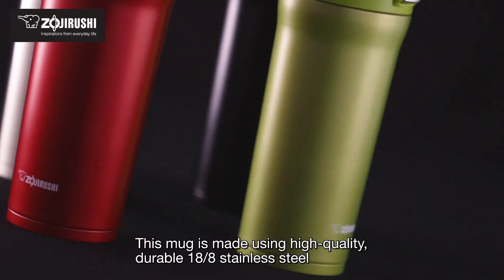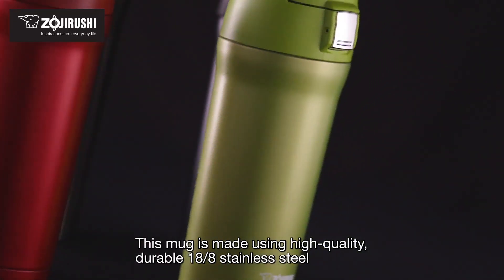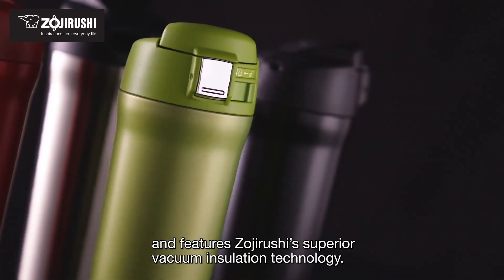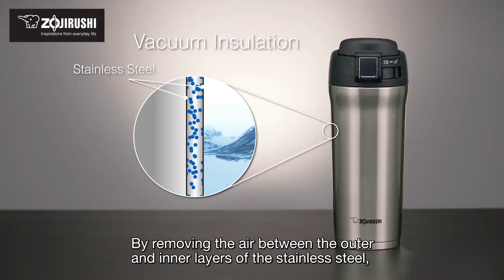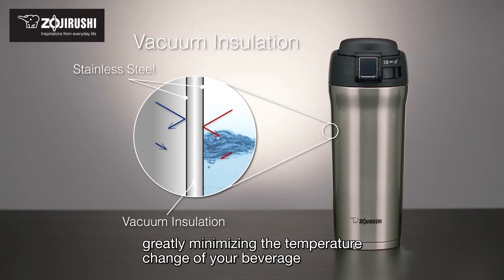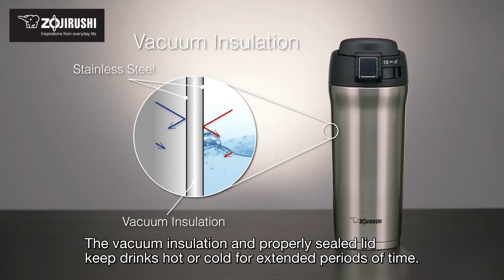This mug is made using high-quality, durable 18-8 stainless steel and features Zojirushi's superior vacuum insulation technology. By removing the air between the outer and inner layers of the stainless steel, heat is blocked from transferring through it, greatly minimizing the temperature change of your beverage. The vacuum insulation and properly sealed lid keep drinks hot or cold for extended periods of time.